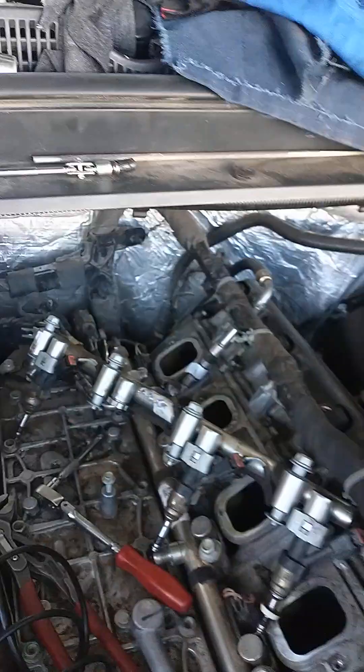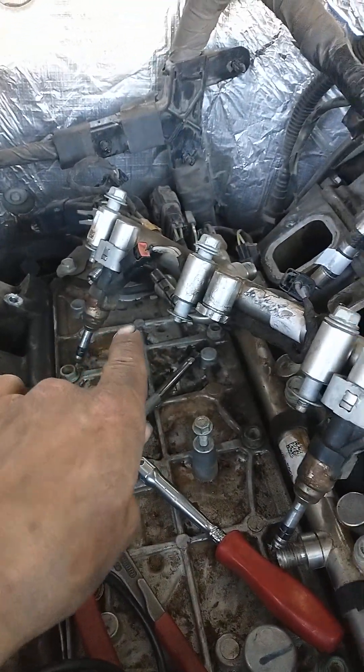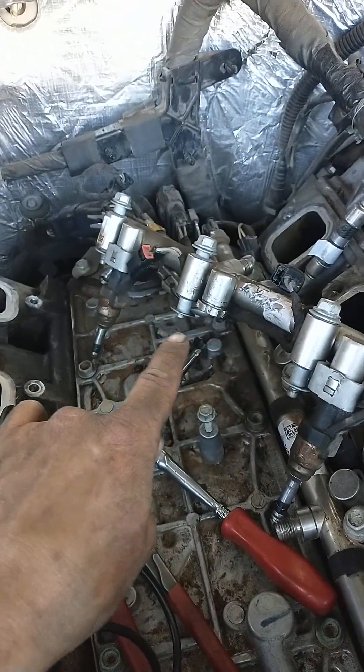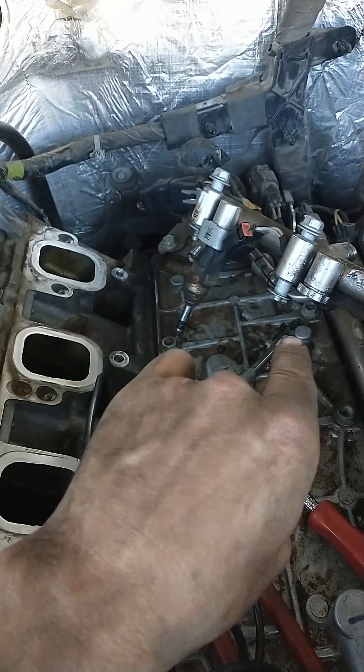We're now into this about six hours. As you can see, we were able to get the fuel rail off without bending the rail itself. The injector that we went to remove that needed to be replaced — number six, go figure — got stuck in the hole.